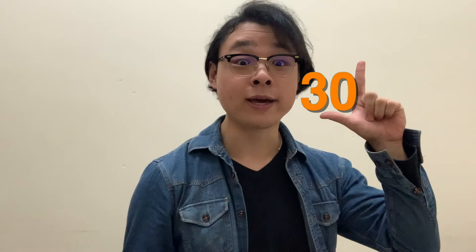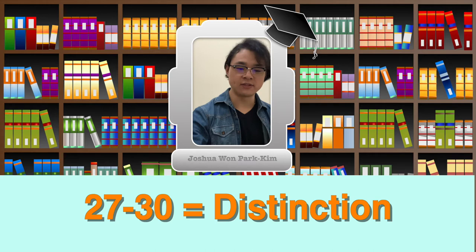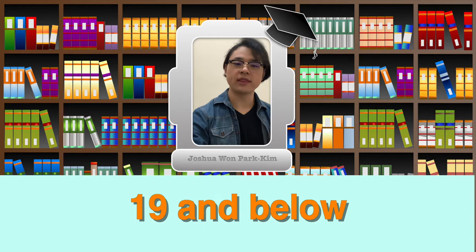In the criteria of the ABRSM Music Examination, there are five areas: Pitch, Time, Tone, Shape, and Performance. Each piece plus the overall performance are worth 30 points each, for a total of 150 points. The distinction mark is 27 to 30, merit is 24 to 26, pass is 20 to 23, and the rest is a fail.